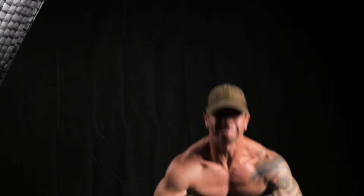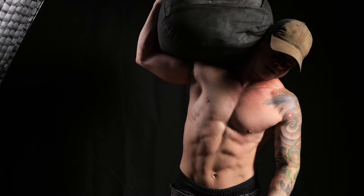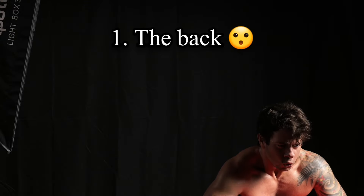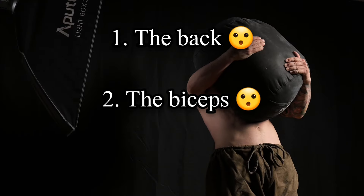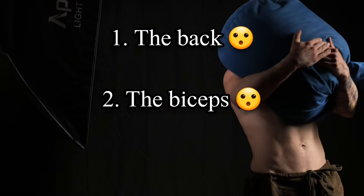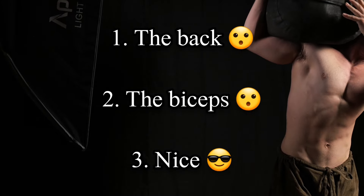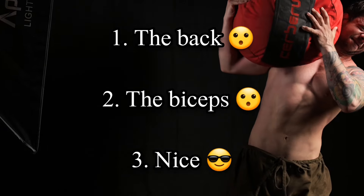When you see this video, what comes to mind? In my experience, there are three different responses to this. One, you're unfamiliar with heavy lifting in general and you cringe at the thought of the back destruction the exercise must cause. Two, you are familiar with heavy lifting but haven't done much if any odd object lifting — your thoughts probably center around that underhand arm position and a fear of snapping a bicep tendon. Three, your thought is simply, okay, this is pretty cool. You've either lifted sandbags before, or maybe you just haven't accepted the general consensus that the human body is this fragile thing ready to break at all times.